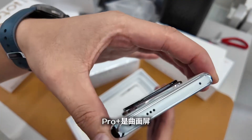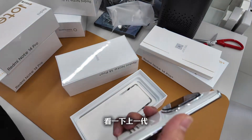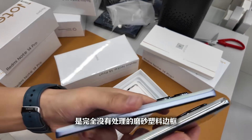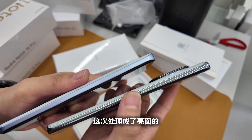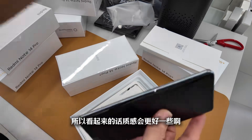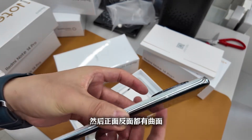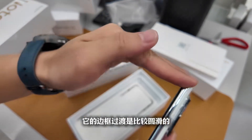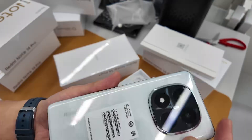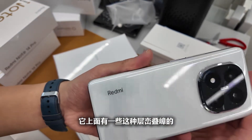Looking at the phone, the Pro Plus has a curved screen and the bezel texture is much less than the previous gen, which had a completely unprocessed matte plastic frame. This time it's glossy after processing, so the texture looks better. The Pro Plus has a curved screen — both front and back sides are curved — and the back cover design in white has some warm tones with a small texture.